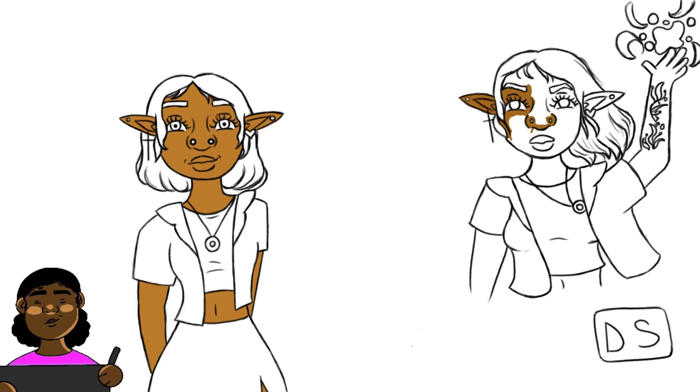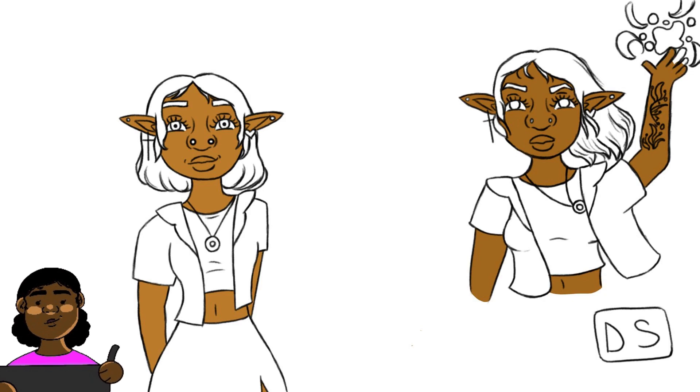Areas I've also improved in are understanding how lighting works and how color works — basically color theory. Coloring is definitely my favorite thing to do in digital art now. That part makes me feel extremely proud of the work and feel like all the hours were worth it. I've gotten really good at combining colors and putting them together, and a course I took in school actually helped me with that, along with practicing.